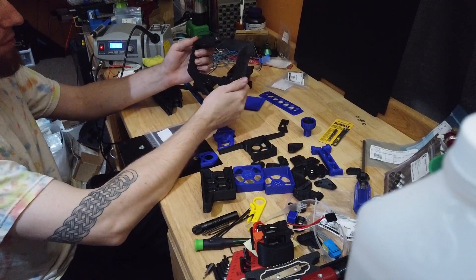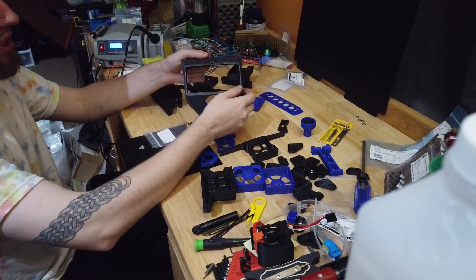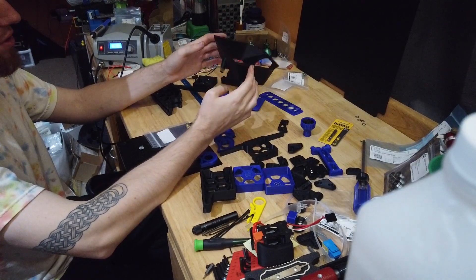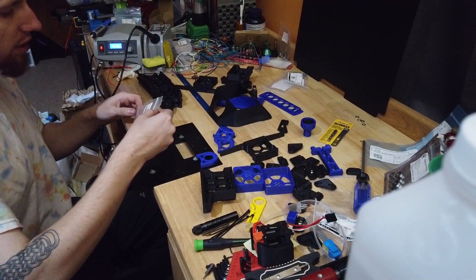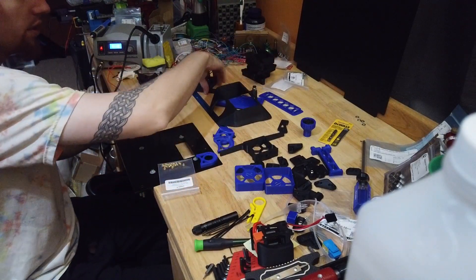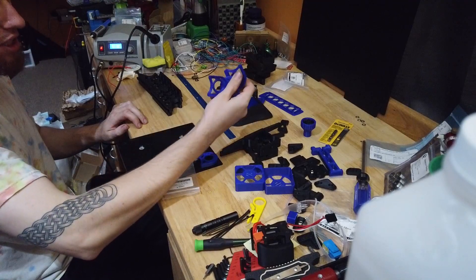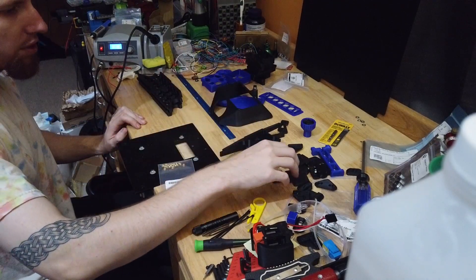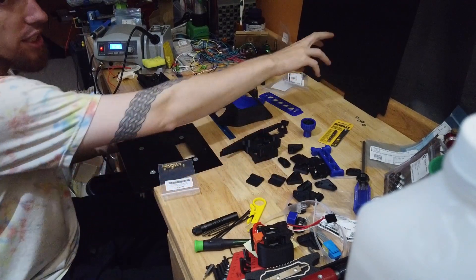I've already put the buren insert in. Hopefully this one works — they've been a little tricky. We have a few heat sets to install in these parts. I have a little baggy and hopefully there's enough in here for what we need. We've also got the belt covers, the fans, take-ups, and the hold-downs for the back panel.